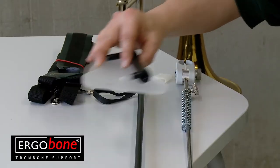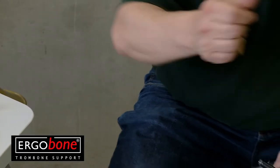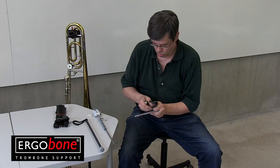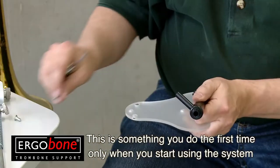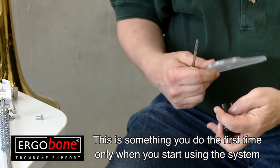Then you need to put the chest piece together. Open the two screws and mount the black piece at the front side where you see the Ergo Brass logo. Please pay attention: the longer black pivot must come to the narrow end of the clear plate. Screw the screws firmly back in place.